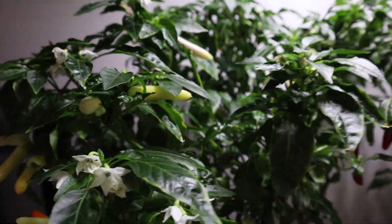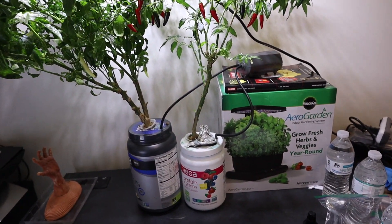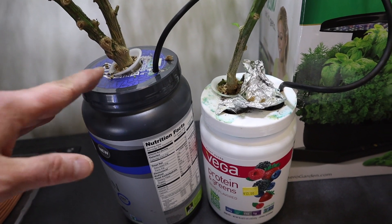These will eventually turn red if I let them stay on there long enough. Both are in DWC setups — I've got a little air pump, and both are getting Master Blend with Epsom salt and calcium nitrate.